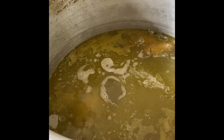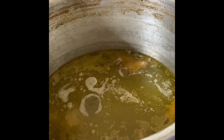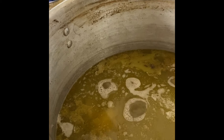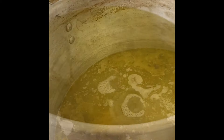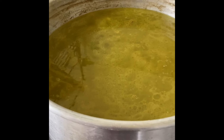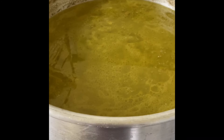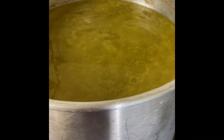After removing the bones, fill the water back up all the way to the knobs on the pot. Now it's all full again. While you wait for this to come back to a boiling point, go ahead and get your final ingredients ready.